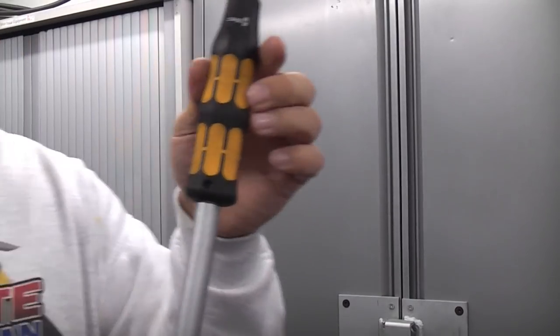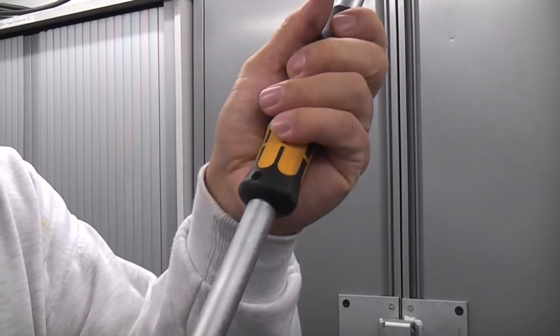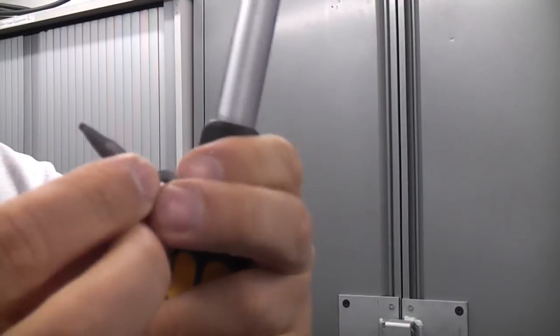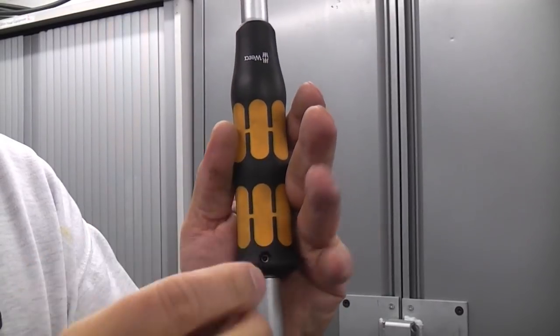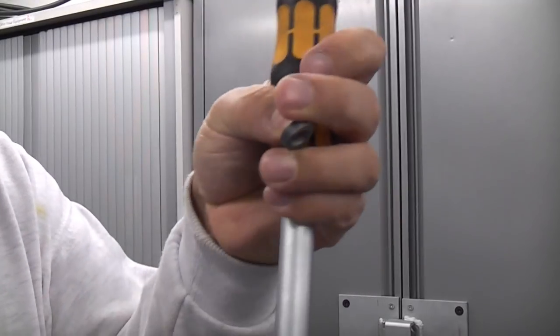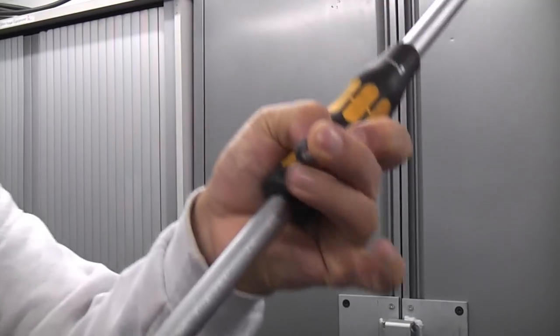The only problem is when you need to separate the handle from the ratchet. It's not simply a case of twisting and pulling it out — you actually need to use a little spiked tool that comes with it. To remove it you push the pointed part into the hole and then twist the handle, after which you can withdraw it.